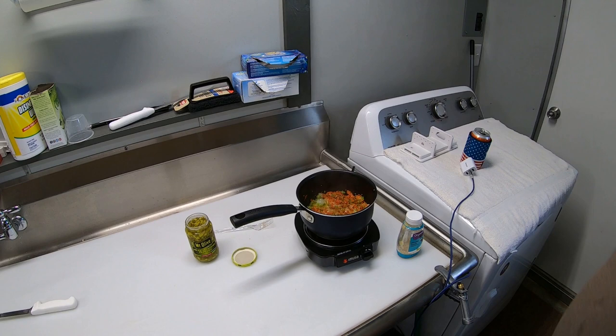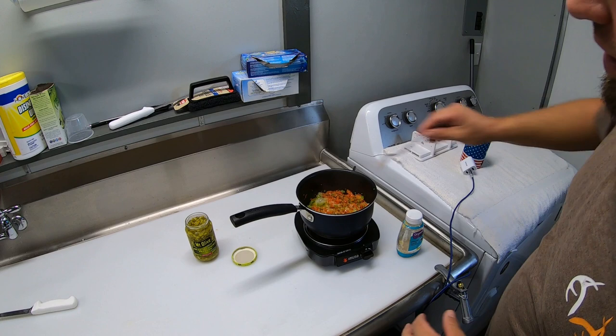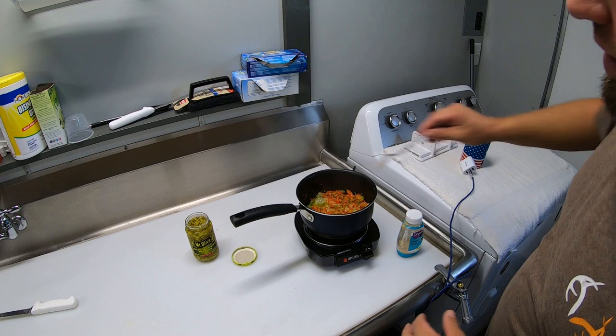If you're new to the channel, you have to forgive our little redneck kitchen. If you follow the channel, you know that we're living in a camper right now, and this is our outside building where we've kind of made a makeshift kitchen until we get our house built.